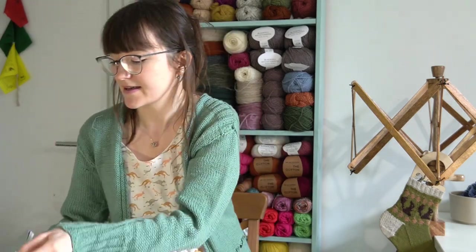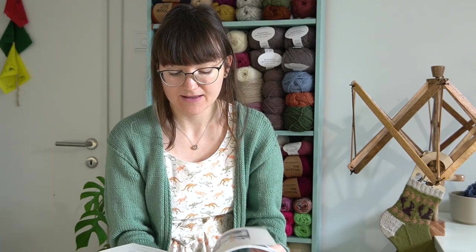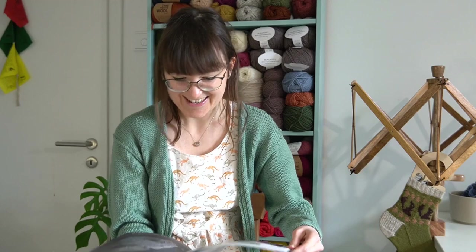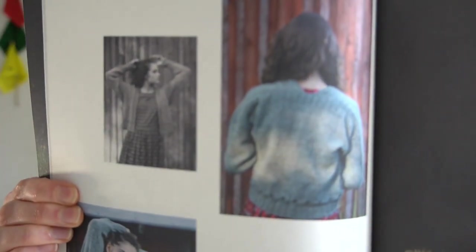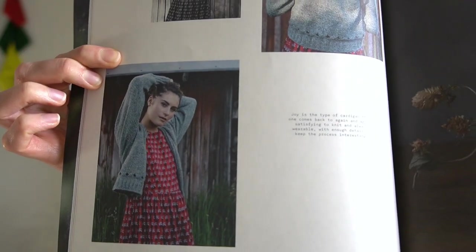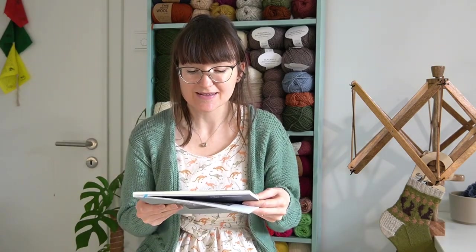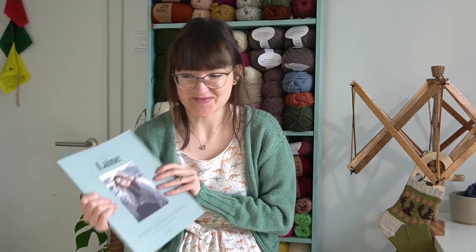Let me show you the book. So this is the Joy Cardigan from Linie 9 and it's by Renee Callahan. When I got this magazine I went halves with my mum, but since she hasn't been here in two years she still hasn't been able to look at it. So when she hopefully visits this year, she'll actually be able to take it home.